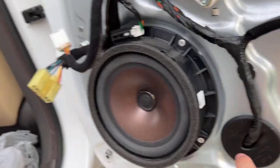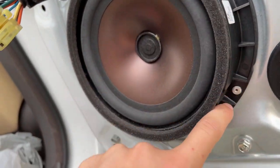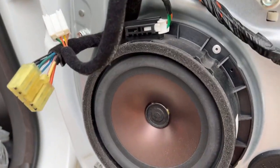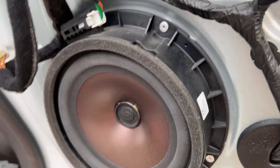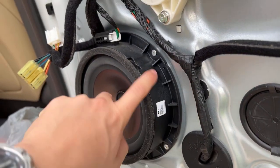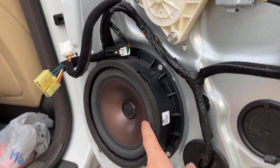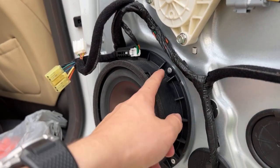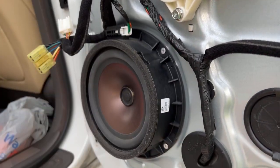Took the other door panel off, so it's like a before shot. Here's what we're trying to do — we're not taking out the casing around the original speaker, which makes it easier. We need to keep this adapter standoff because if we just have it flush with the door panel it'll hit the window. That's why we want to keep this, rather than drilling or riveting it out and putting it back in — rivets are kind of annoying to deal with.